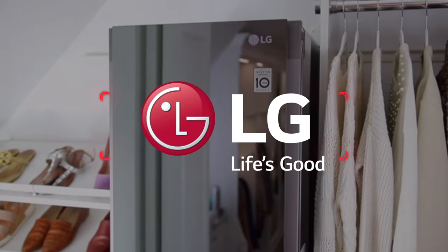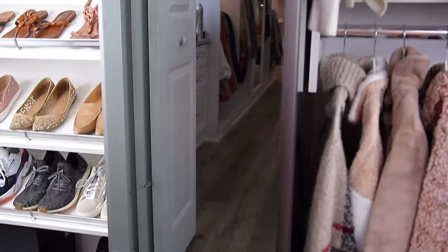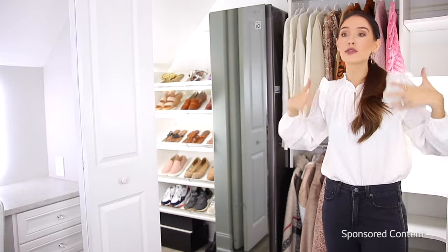This is the LG Styler. It saves you time, it saves you money, it uses the power of steam to sanitize your clothing, it dries your clothing, it steams and refreshes your clothing. I'm gonna show you how we can clean things that you wouldn't want to clean in a washing machine in this bad boy.